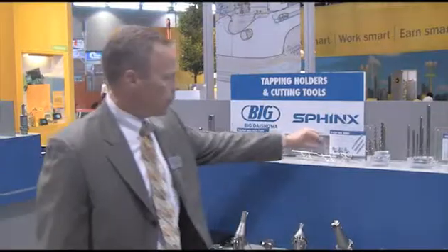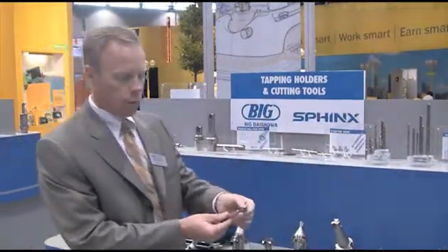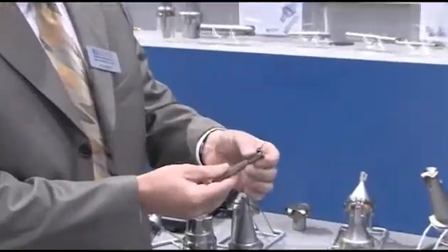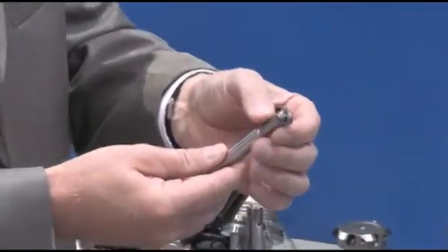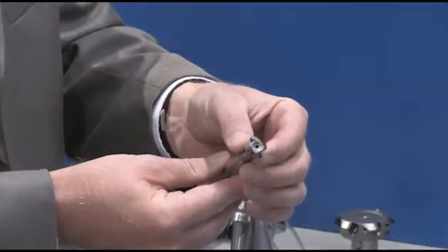The Seat Cutter Mini is a very small indexable chamfering tool which has up to four inserts on a very small diameter, so the speed that the customer can use for chamfering operations is tremendously increased. The four flutes also give it a high feed rate.